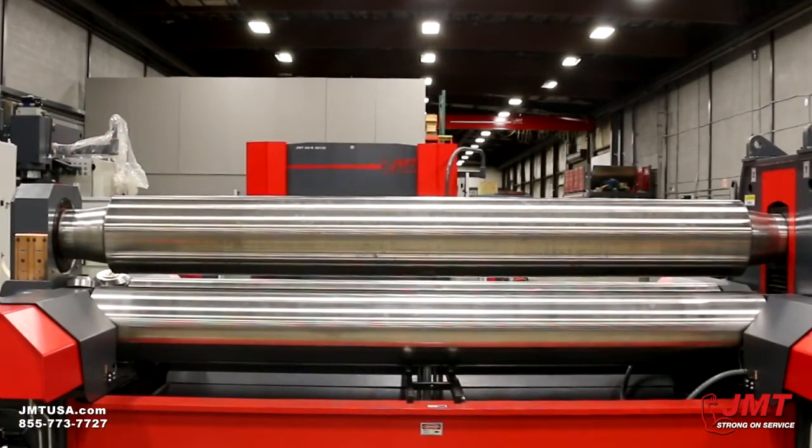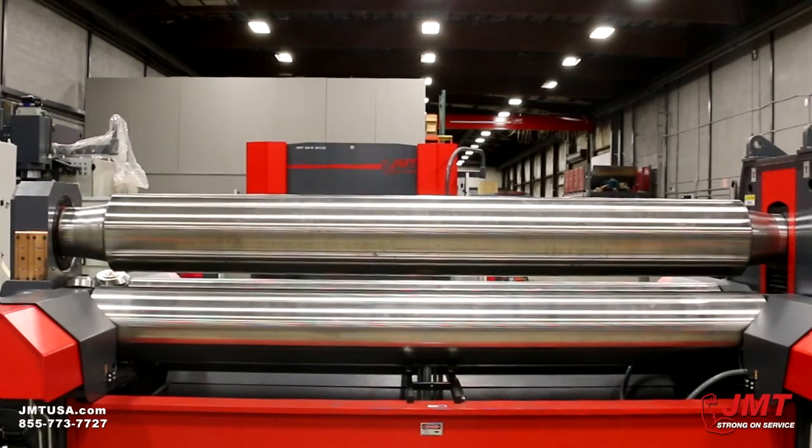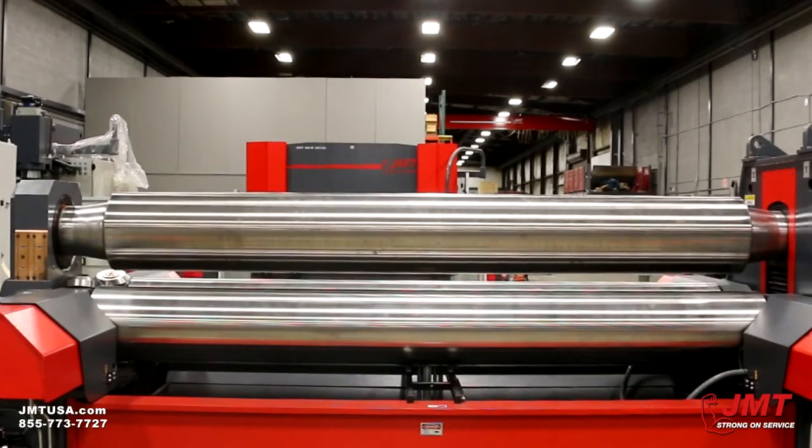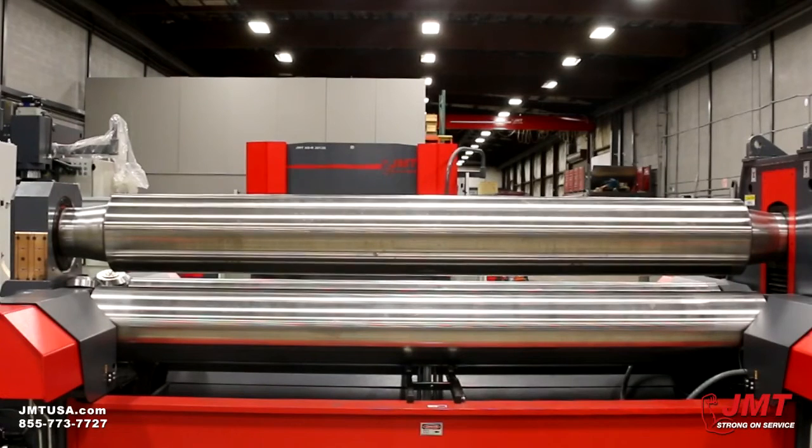The JMT HRB3V is suitable for medium and thick plate bending in capacities between 1 inch and 6 inches thick. This 3 roll variable geometry plate roll is more precise, productive, versatile, and safer than a standard single or double pinch 3 roll because of its unique design and its user-friendly operation.